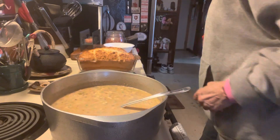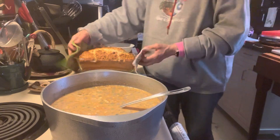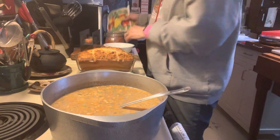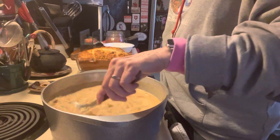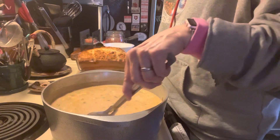The bread is done — that bountiful beer bread. So that's what that looks like. Really delicious. We'll have warm bread and some nice hot soup, and that's what's for dinner tonight.